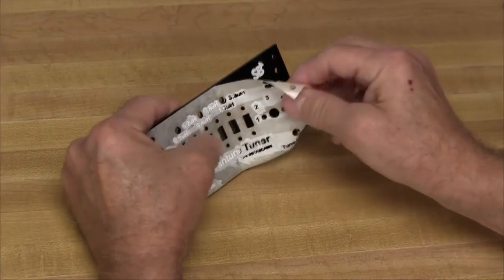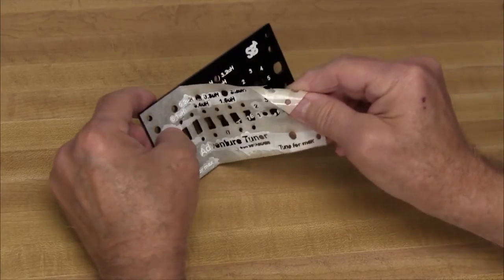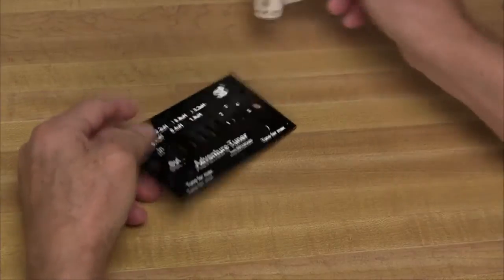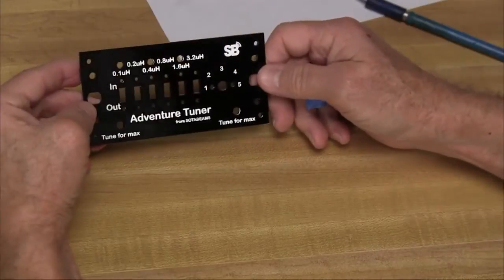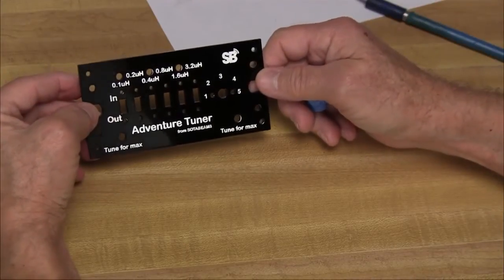24 hours has elapsed, and it's time to peel off the paper liner. It comes off pretty smoothly. There will be a few places where the paper had gotten disconnected where there were holes in the pattern, and I'll take an exacto knife and pull the other pieces off. That's a very good-looking panel. I think they did a good job of engraving it.